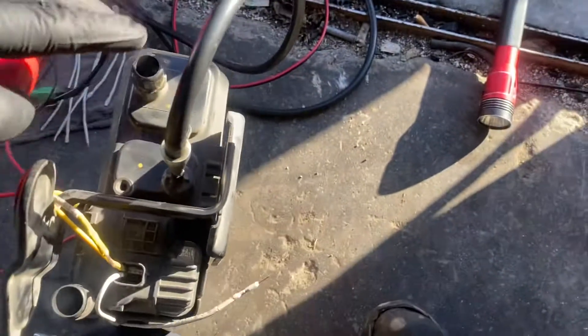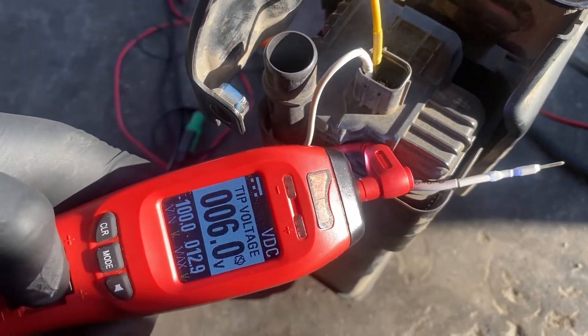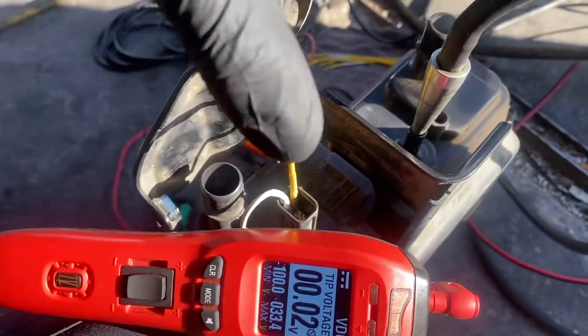Now I'm going to put 12 volts on the power right there. I want to show you what happens when I put 12 volts on the component. You can hear the clicking — it's working, but it still has the leak.